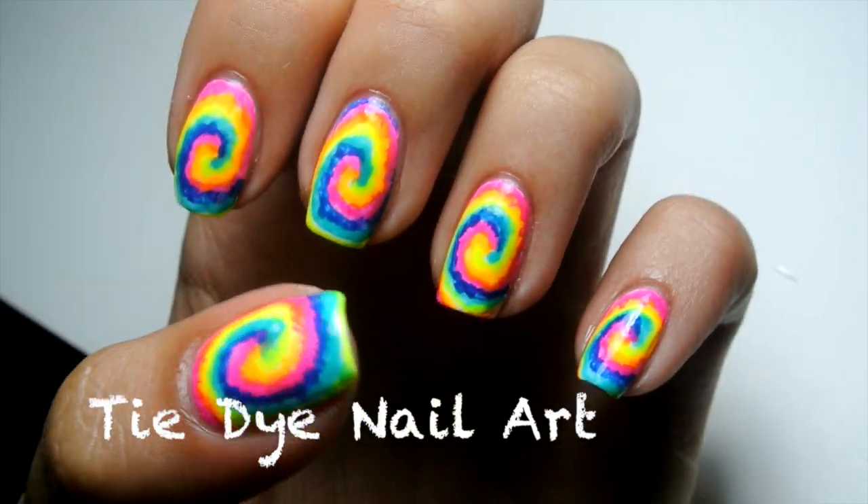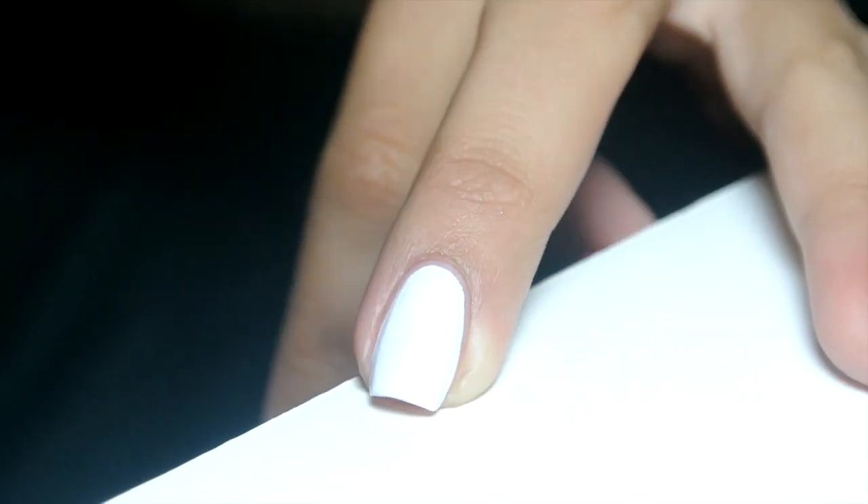Hey guys! As one of the last summer nail art tutorials, here is my tie-dye manicure.